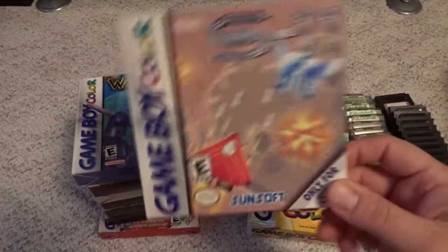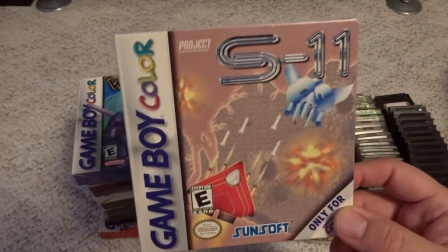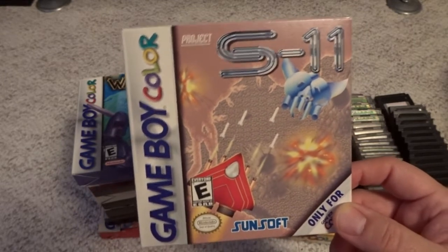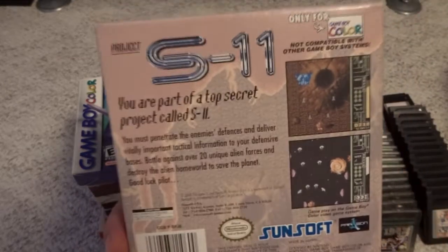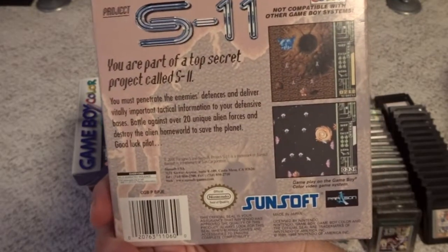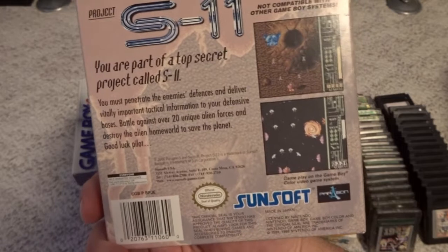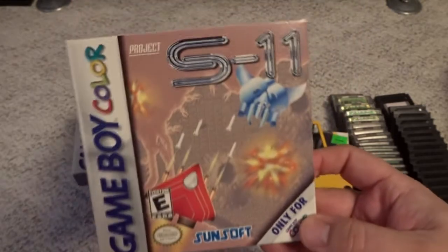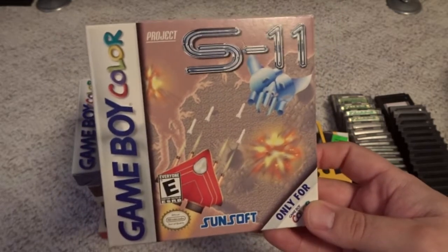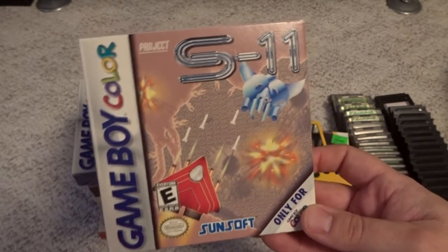Then we get into one of the very few shooters for the system — Project S11 by Sunsoft. Pretty generic artwork on the cover. The game itself is okay; kind of plays like a compile shooter. As long as your expectations aren't too high, I think you'll enjoy this game. It's gone up in price quite a bit over the last year or two, but it's one of the more common early Game Boy Color games, so you should still be able to get this at a decent price if you look around.